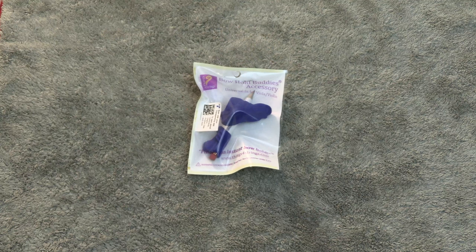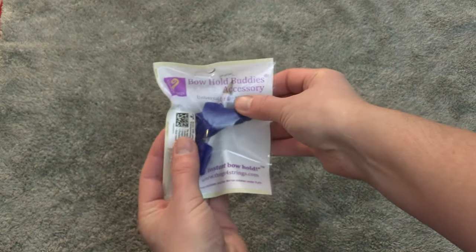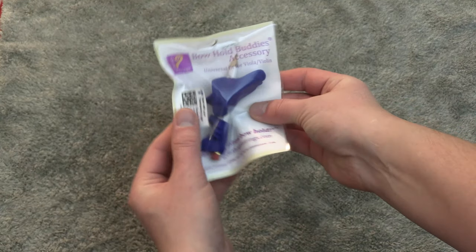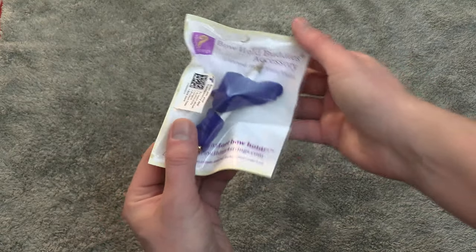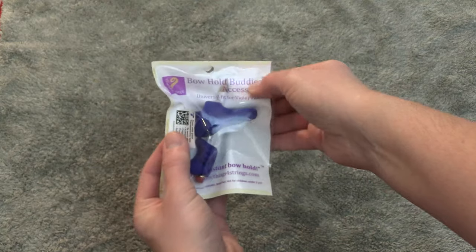In full disclosure, I must mention that the Things for Strings company contacted me to provide an honest review of the Bow Hold Buddies accessory, and that's exactly what I'm going to do in this video. The Bow Hold Buddies sample that I received came in a nice, neat package, and the accessories were already sitting on a short pencil — an excellent idea to prevent the accessory from accidental shipping damage. Additionally, it provides a quick preview of how the product will be positioned on the bow stick.